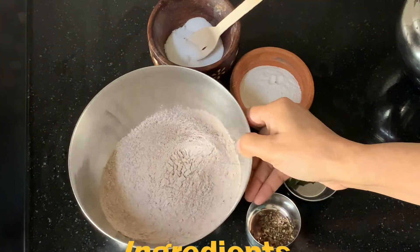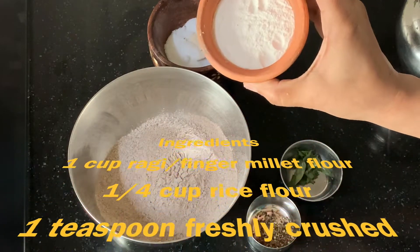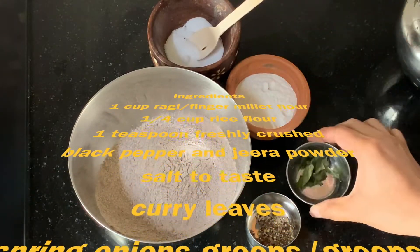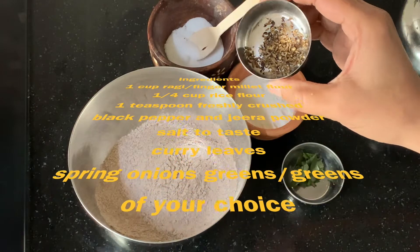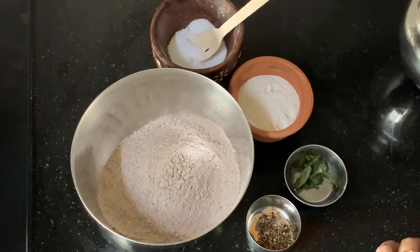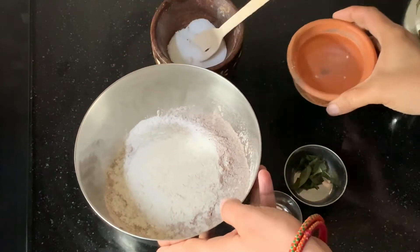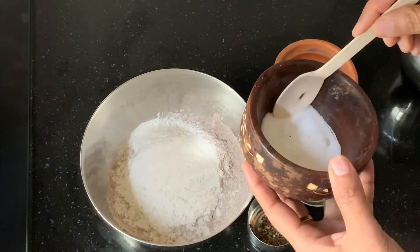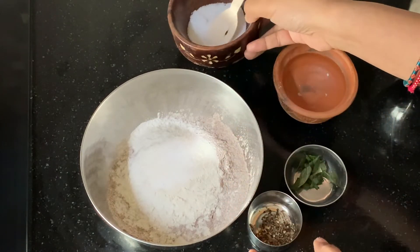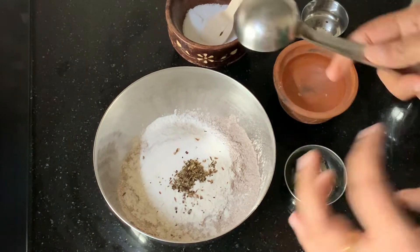For instant ragi dosai, you will need ragi flour — I've taken around 1 cup of ragi flour and around 1/4 cup of rice flour — along with salt, curry leaves, pepper, and jeera. Add these according to your taste. Start making the ragi dosai batter: first add the rice flour to the ragi flour, then add some salt, pepper, and cumin seeds. Mix this well.